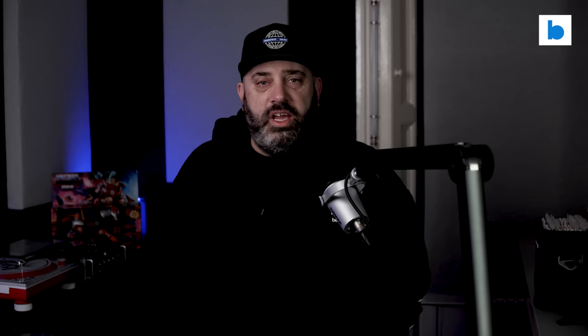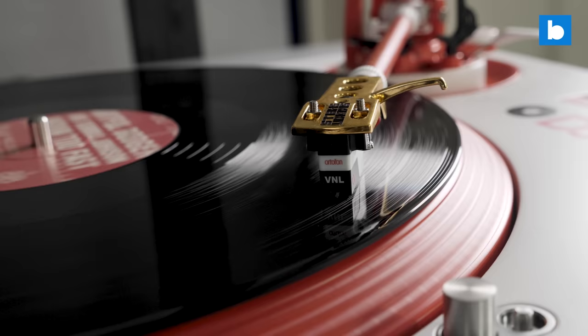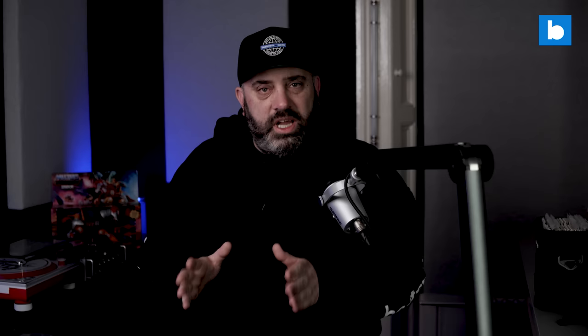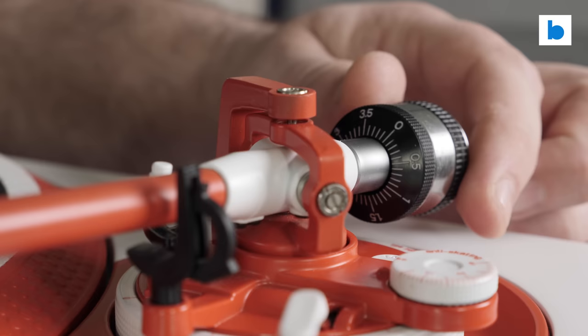So there you go — a quick guide to setting up and calibrating the tone arms on your DJ turntables. The important takeaway from this video is that this is not some kind of art form; this is in fact a science. There is a correct way of doing things. Every component of your turntable — from the feet through to the plinth, the platter, the tone arm, and the stylus itself — every single component is designed to interact with the other components in a very specific way. The best starting point will always be the manufacturer's recommended settings.